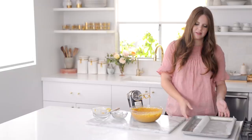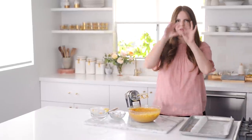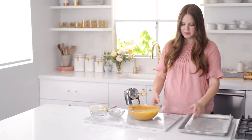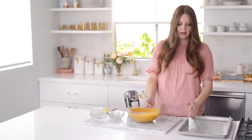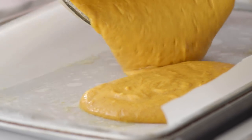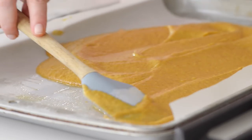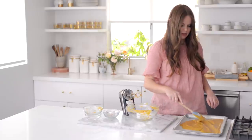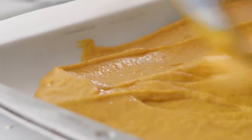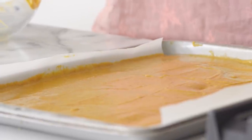I'm going to bake this in a jelly roll pan — basically a rimmed baking sheet that's 15 by 10 inches — because I want it to be really thin for rolling. I've sprayed it and lined it with parchment. I'm pouring from one side first to keep the parchment in place, then spreading the batter all the way to the edges. It's going to be really thin, so don't stress if you think there's not enough batter — trust yourself.